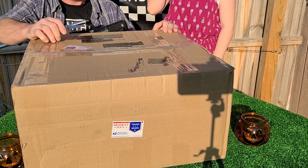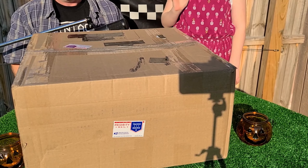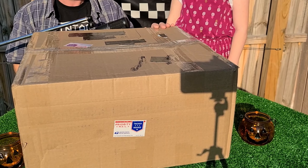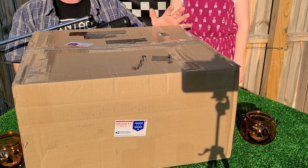Welcome to Vintage Backyard RC. Today is a great day. I have my daughter here with me. We got another gift from the amazing RC Elf — now you know he's gifted our channel before. This was a total surprise to us.